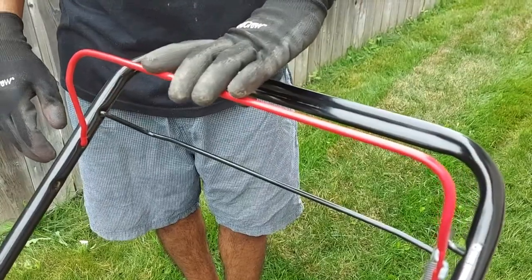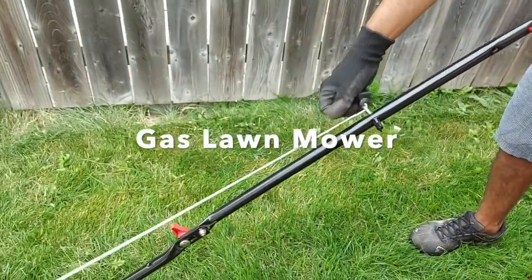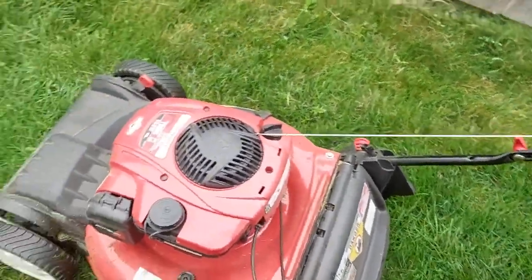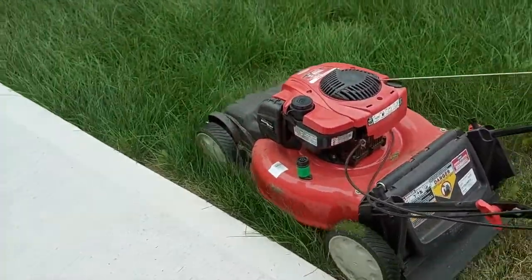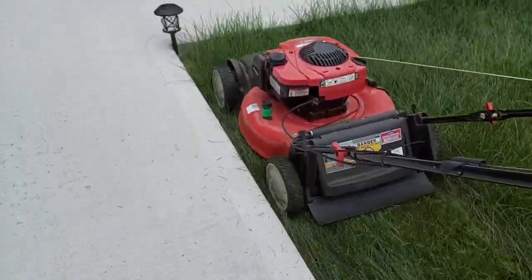Before you start a lawnmower, you have to press these two wires together and pull this wire to ignite the engine. Once the engine starts, it is a very simple process — you just have to give direction to the lawnmower.